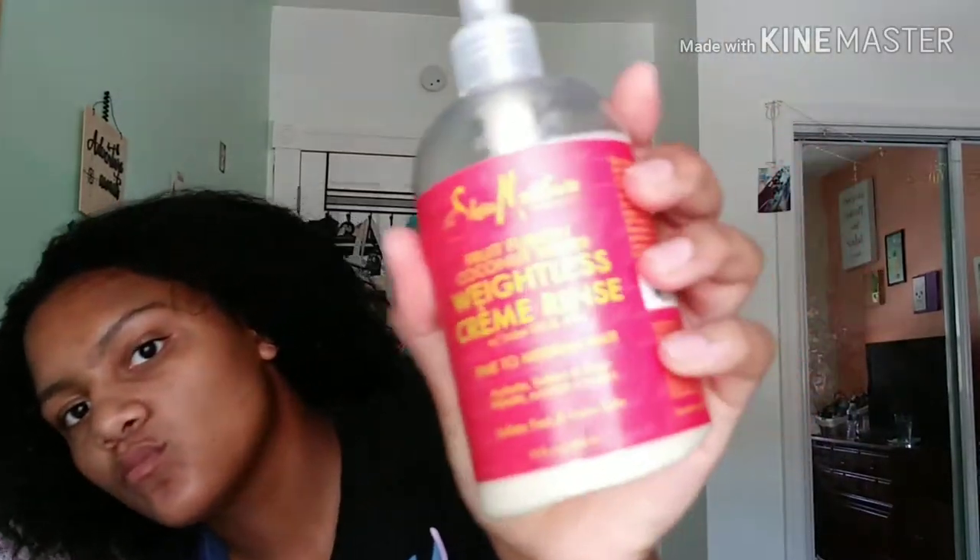My hair was a little bird's nest — it's a freaking mess. I'm just gonna wet my hair with water because you can't do much when it's dry, unless you blow-dried it out. I'm just gonna damp it up, not soaked, just damped.